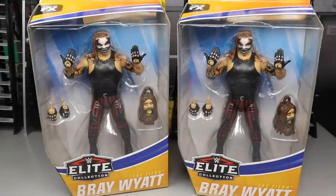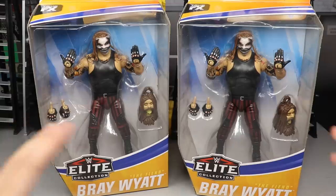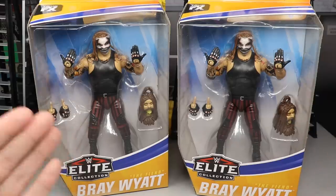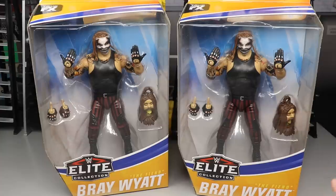What is good everybody, welcome to an Epic My Damn Toys video. Today we have the most anticipated WWE Elite Action Figure review of the entire year. We're talking about the WWE Elite Series 77 Fiend Bray Wyatt. I'm so excited for this figure. I think everybody's excited for it. I think this is definitely one of the most anticipated Elite Action Figures from Mattel of all time — it does take the cake.